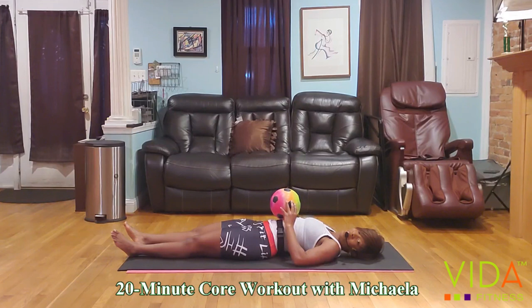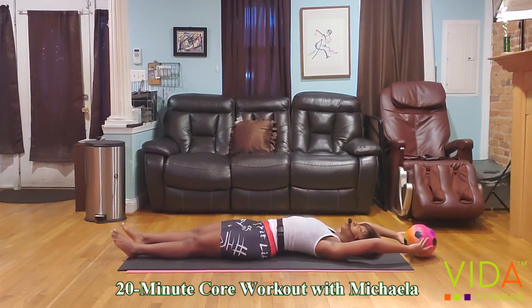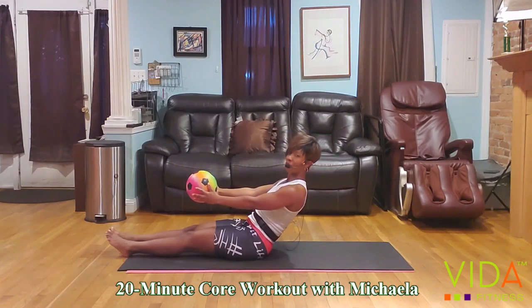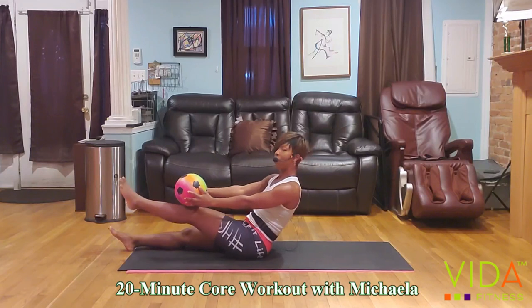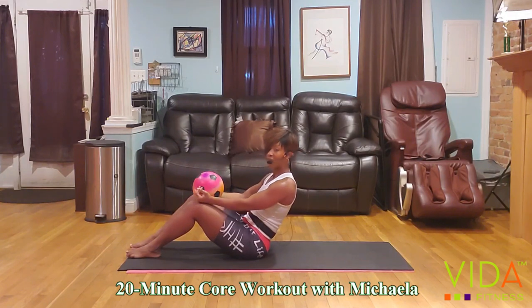You guys have one more in you — that's a rhetorical question, of course you do, you're built for this. Let's start from the beginning. We're going to raise the arms, tuck the chin, and raise the body. Ready — one, two, three, half raise, five, six, seven, bring the ball down. I'm going to give you a few options: the option I'd really like to see is the lifting of both legs. If not, you can alternate, you can also tap your knees, or keep your feet on the floor.